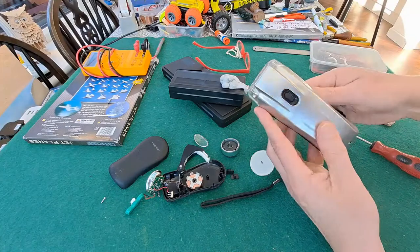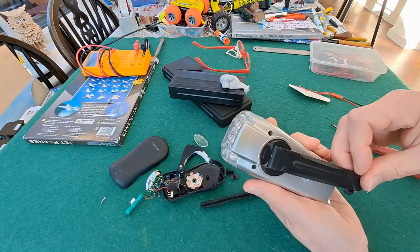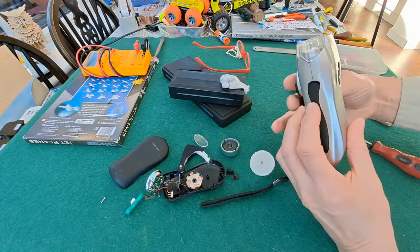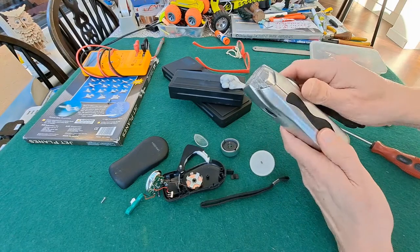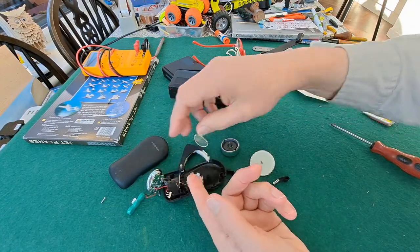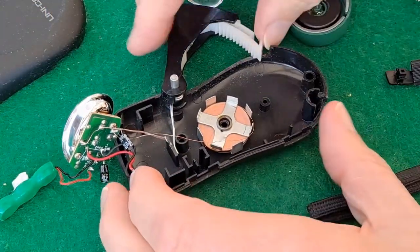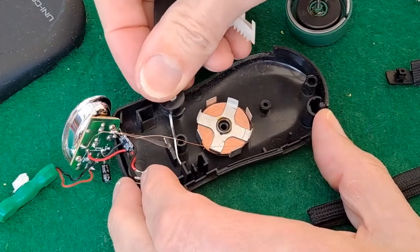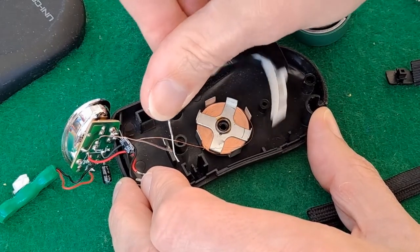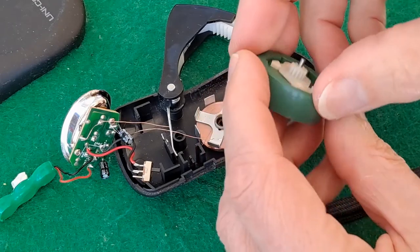No idea how old it is. I think it did have some stickers on it once with a name on it. So I have to put the screws back in that to hold it together. That one works nicely. This one doesn't work and I can see why. This one's slightly different — instead of turning the handle it has a pump action. You pump it in and out, that would turn that gear, and that gear would turn this one, which is a magnet.